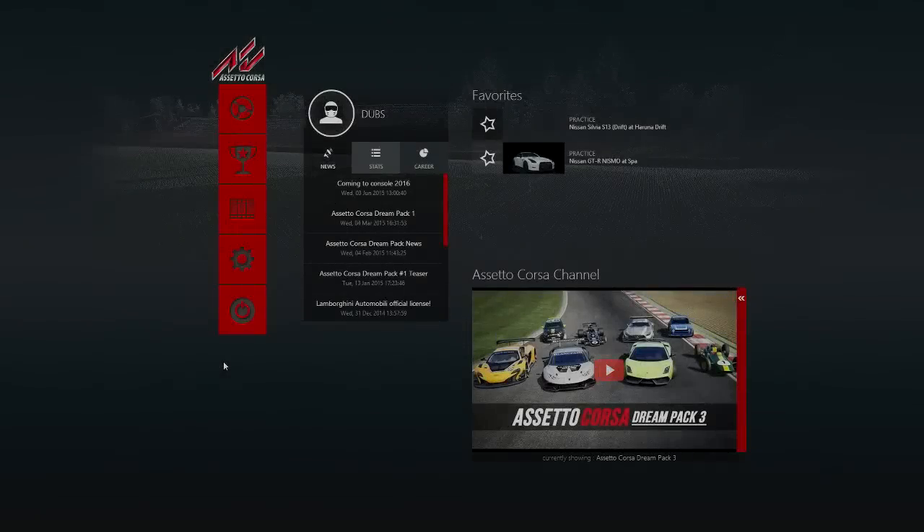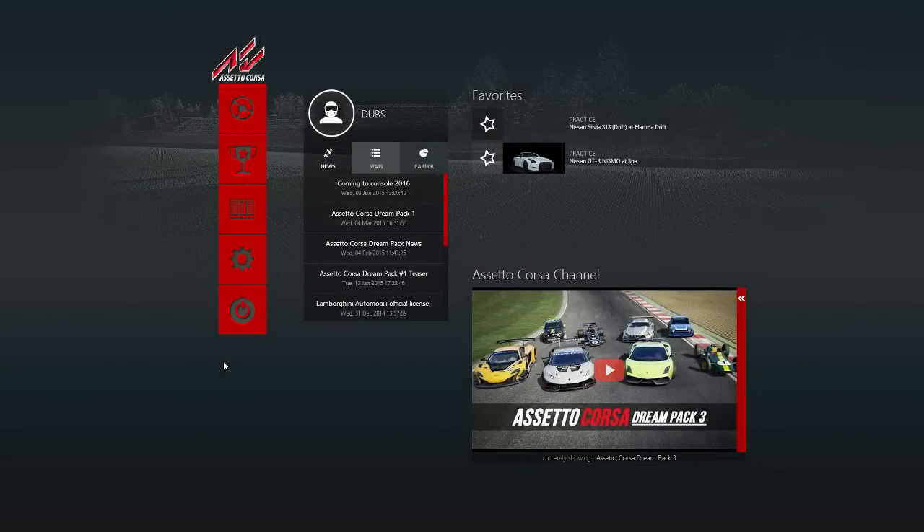What's going on guys, it's Stubbs here. Welcome back to another video. Today we are on Assetto Corsa and I wanted to show you guys my controller settings, because a bunch of you have asked me what my controller settings are and wanted me to make a video on controller settings to be able to play this game with a controller. So this is what I'm going to do right now.